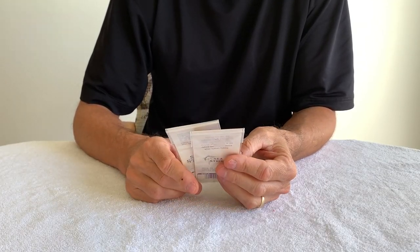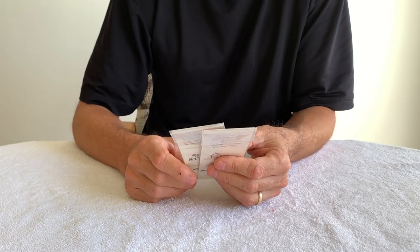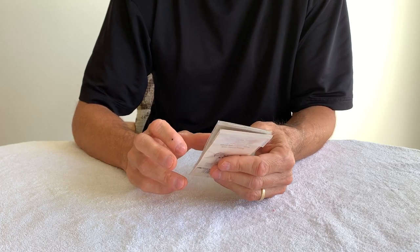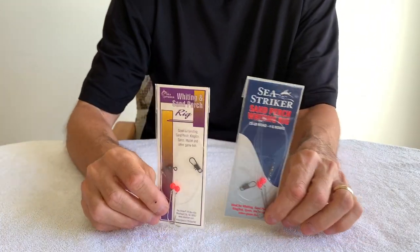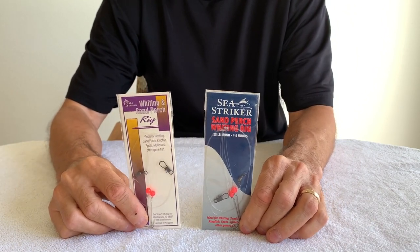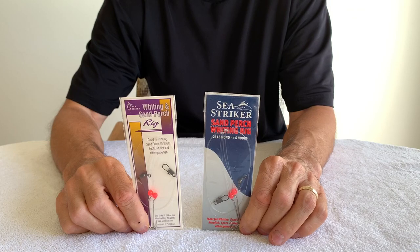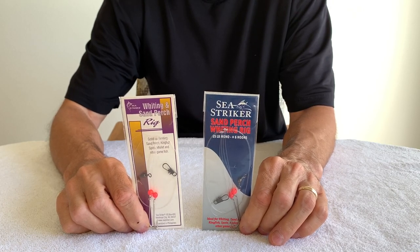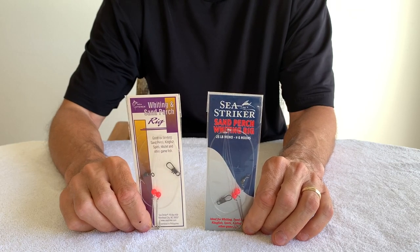Florida's officially shut down and I don't know when we're going to be able to go surf fishing again, so what we're going to do is show you some of the gear we use. Today we're going to be looking at the little rigs she uses when she's using her eight-foot Tika and eight-foot Star rod — they're the Sea Striker Whiting Sand Perch rigs.